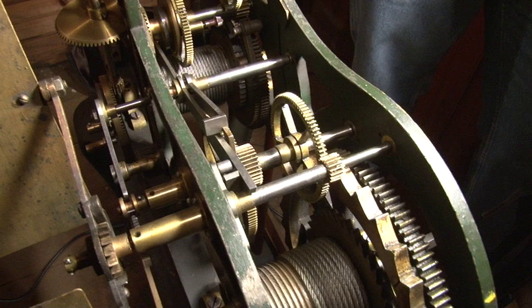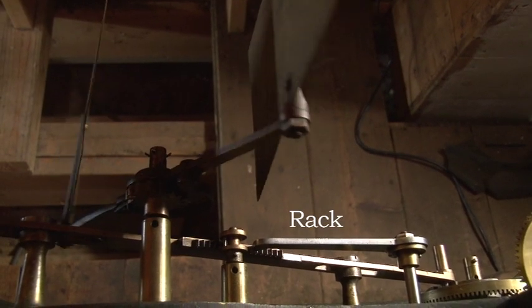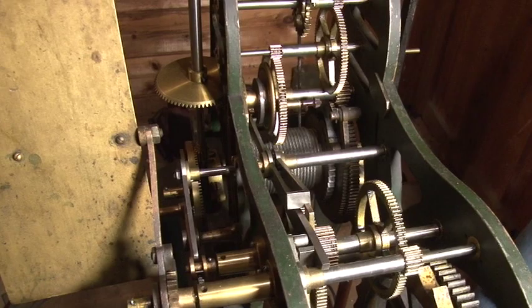First, let's look at how the striking mechanism is attached to the clock mechanism. There are two points of connection. The snail is on an axle that rotates once every 12 hours. The snail governs how much of the rack is used and thus how many strikes of the bell we get. We also have a cam on the axle that rotates once each hour, that gradually raises a lever and allows it to drop exactly on the hour.